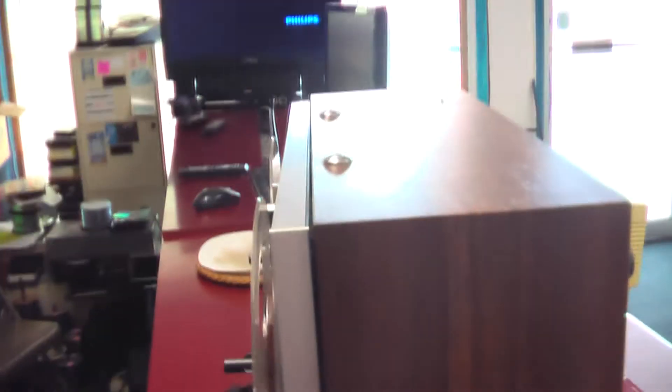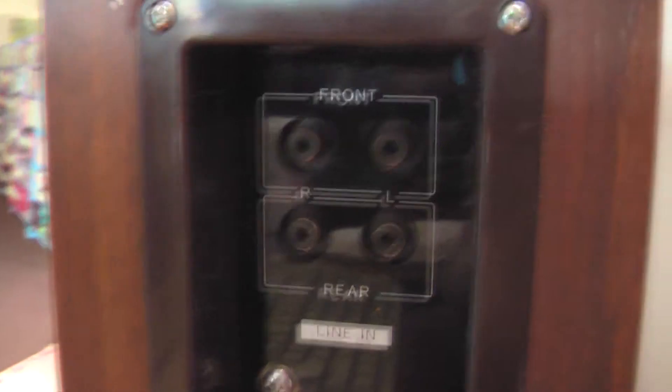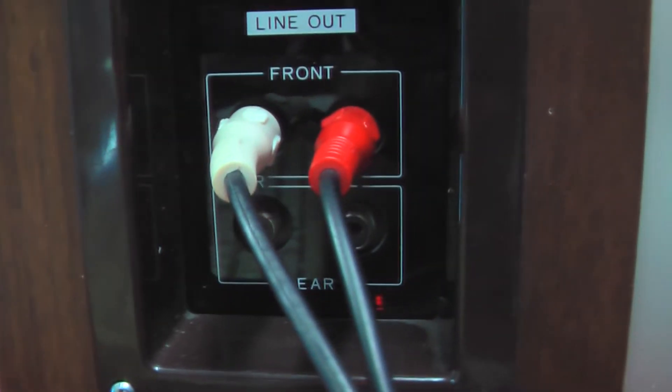Here's what the side looks like — real good finish on it. Of course the back looks good too. Looks like an old radio to me. All the feet are there. Here's what your inputs look like. That brown wire there — that's where I got the external line out going to my stereo.